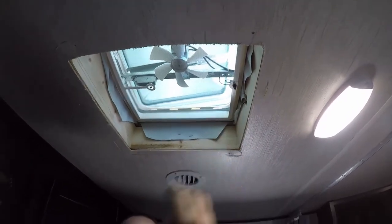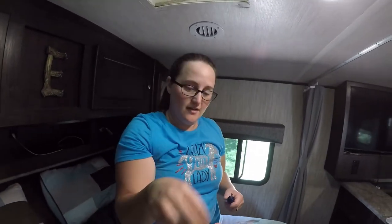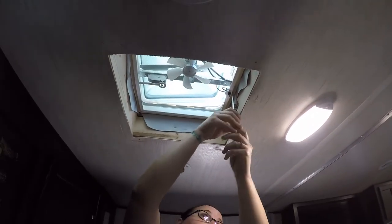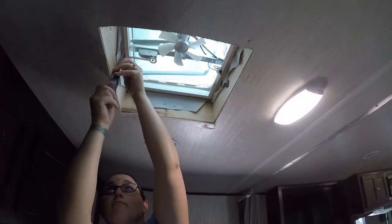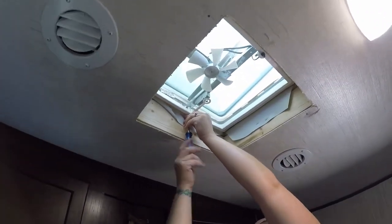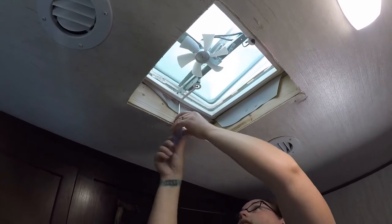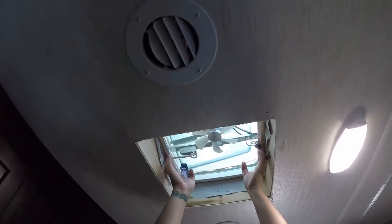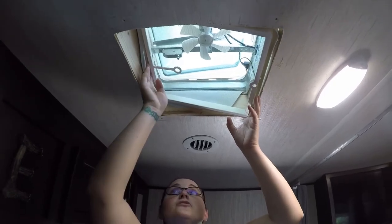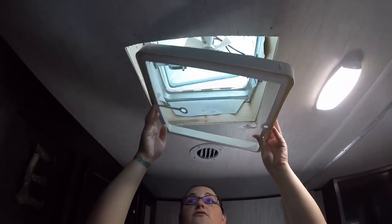Once you get the bolt that holds the button for your fan undone, there are two screws that hold the vent screen in place that you need to remove. After you get those two screws out, just pull the screen out like that. That's the old screen.